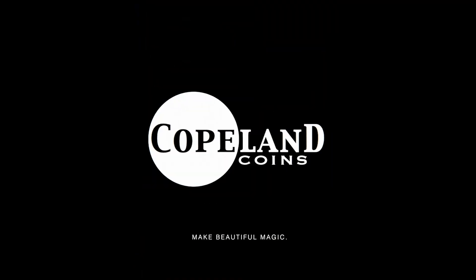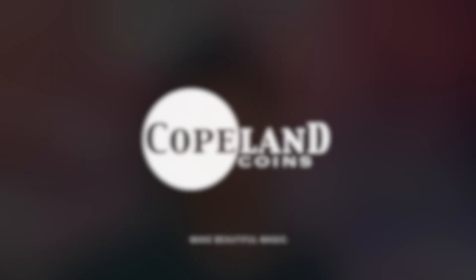It's the Carnival of Coins. Hey gang, Jeff Copeland with Copeland Coins, and I'm excited to bring you Mr. Chris Korn on the Carnival of Coins with this amazing coin flurry.